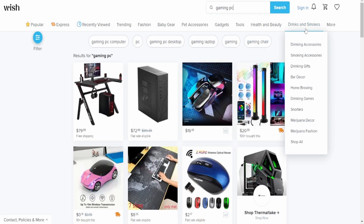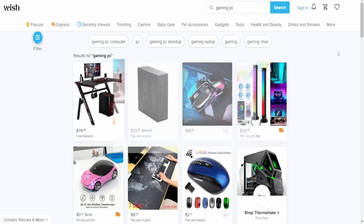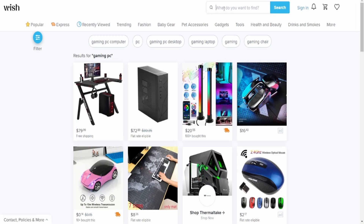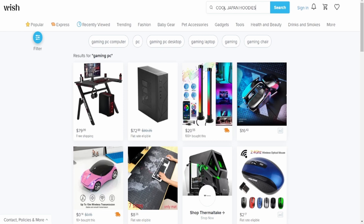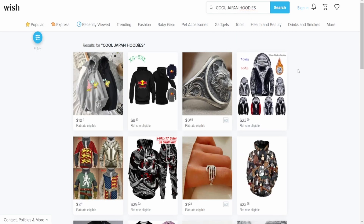Why do they have drinks and smokes here? Oh. Yep. That — you're risking everything if we're gonna do that. Actually, I should look for like cool Japan hoodies. There we go — with a little lowercase 'i' for extra swag. I found it.